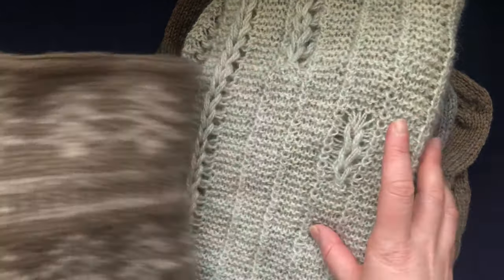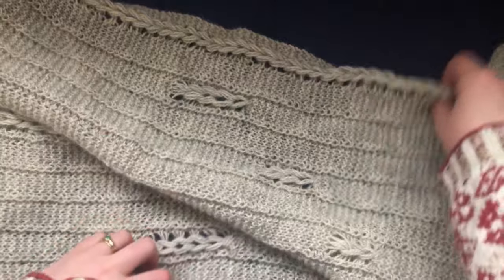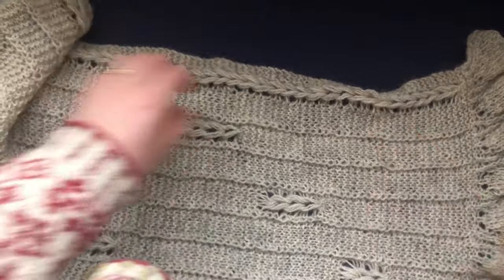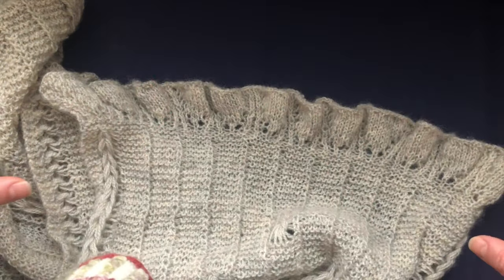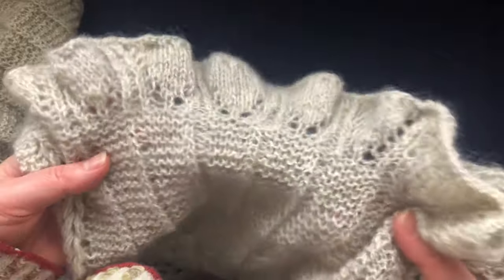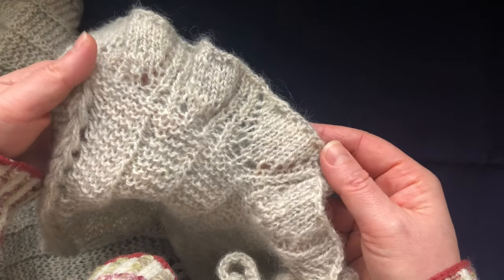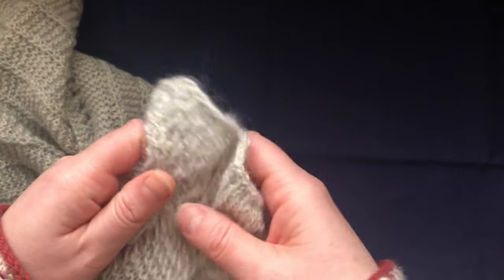The first thing I used the Athena yarn for — I used two skeins and it's a fingering weight — was this shawl or scarf. It's kind of the same concept as a one-row scarf but a little adapted. It has frills at both sides, so it's just a plain rectangular scarf that you could use as a shawl because it's quite wide.